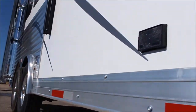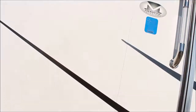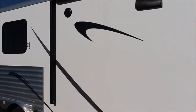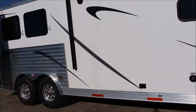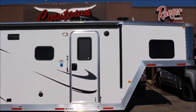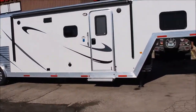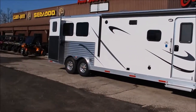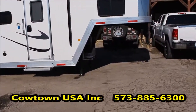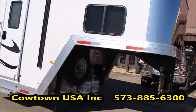Alright, I'm going to let you go. This is Rick at Cowtown USA, Cuba, Missouri. Give us a call at 573-885-6300. We've got this one and several others, smaller and larger, but this is the only one we've got like this. 573-885-6300. Thank you.